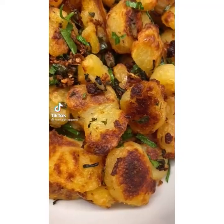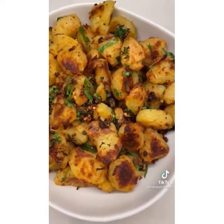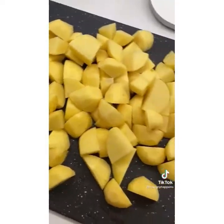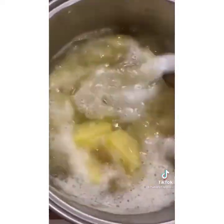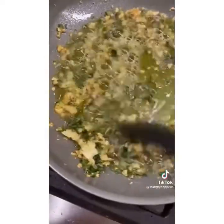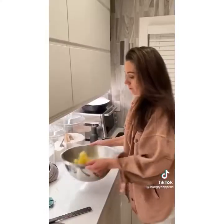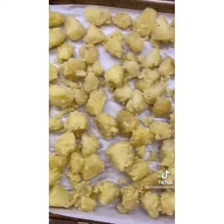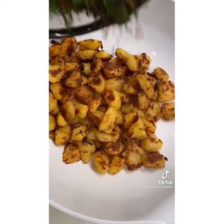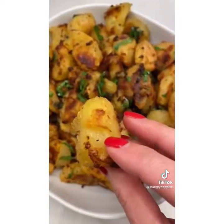The best roast potatoes that are creamy on the inside and crispy on the outside don't just happen — they take a little extra work, love, and care. Start by parboiling your peeled potato chunks in boiling baking soda water until fork tender. Heat some oil in a pan, add garlic and fresh oregano, cook for three minutes, then strain that infused oil into a large bowl. Toss the drained potatoes until coated and smushy. Season generously, spread on a baking sheet, and roast for 20 minutes at 425. Remove from the oven, turn them over, and roast for another 30 minutes. When nice and crispy and brown, toss them with the reserved oregano-garlic mixture.